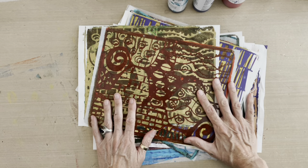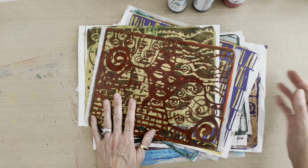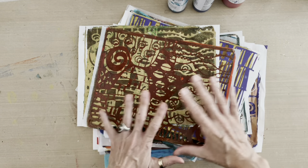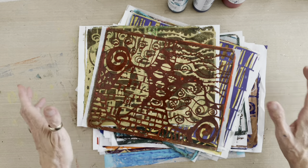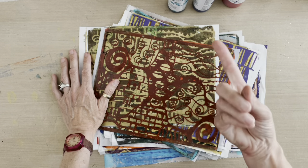I want to go through them, reveal them, and show you some of the work that I've done with them today, and then I'm going to demonstrate one of my favorite techniques. I've done many things in here so you can look forward to future Tutorial Tidbits with more work with the stencils, but today I want to reveal, show some samples, and give you one technique.